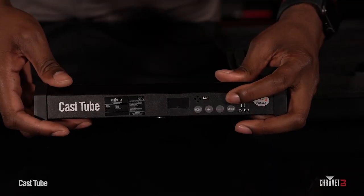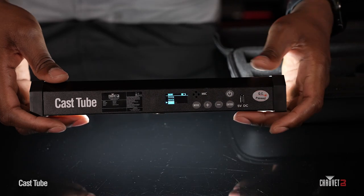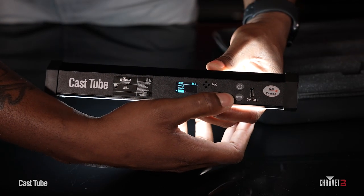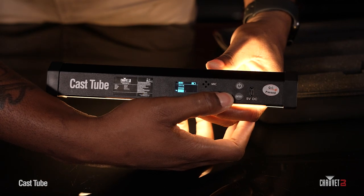So let's turn this on so you can see how it operates. When you hold down the power button — you have to hold it down for three seconds — you're going to see Chauvet scroll across the menu. That's when you know it's ready to go. This unit has an OLED display; it's a full text reader so you see exactly what you're selecting. It has RGB plus warm white and cool white LEDs, and we took the liberty of adding a bunch of pre-built color temperatures inside that's perfect for any skin tone.